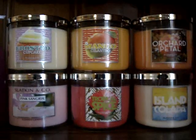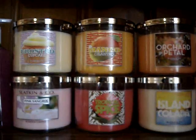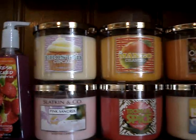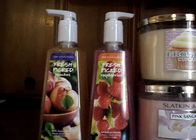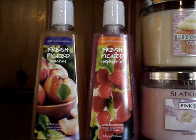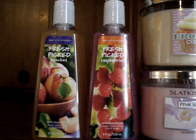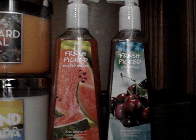So those are the candles, and I'm definitely going to go back and exchange one of my other candles for my gingham apple. Now hand soaps — and they are ordered from favorite to least favorite. So we have fresh picked peaches, fresh picked strawberries, fresh picked watermelon, and fresh picked cherries.